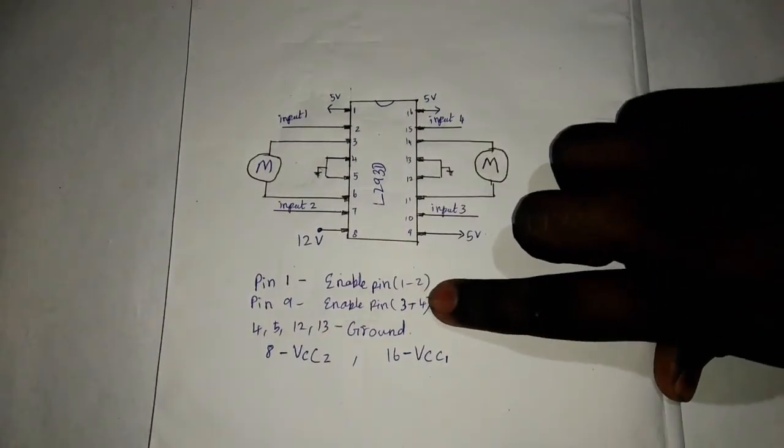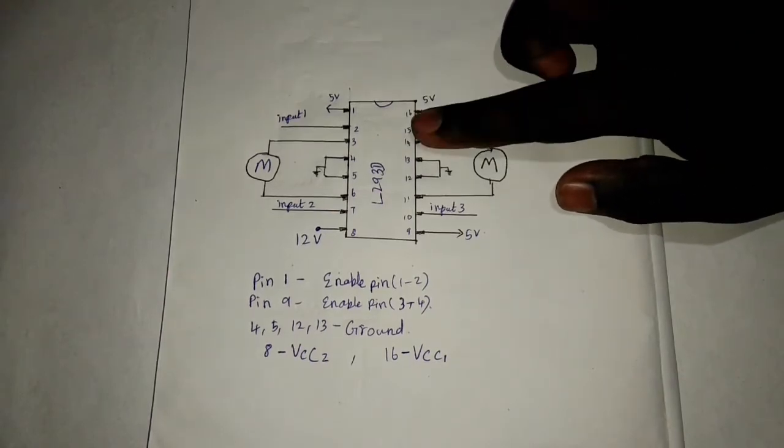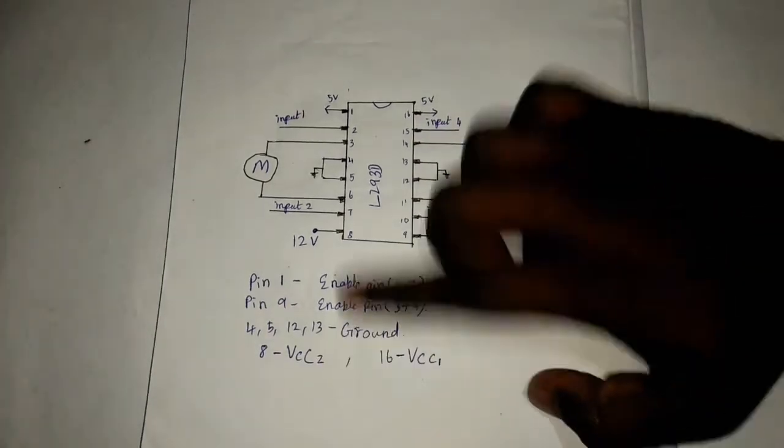Pins 1 and 2 are enable pins. This 5V is VCC. We have the IC, we have voltage, and we have VCC. Pin 8 is VCC.